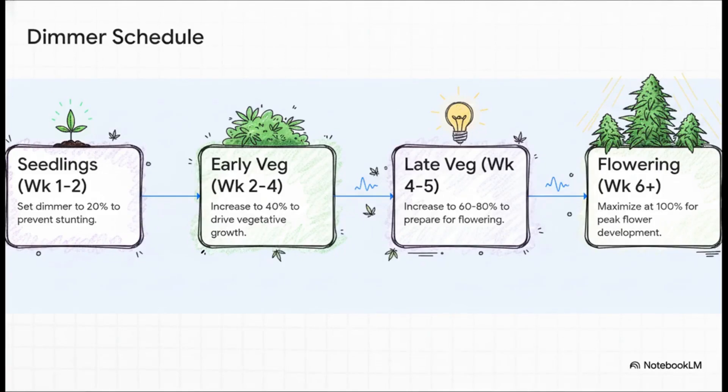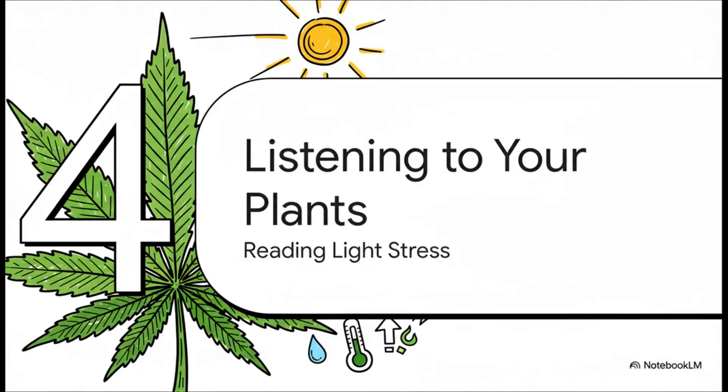Here's your foolproof playbook for the dimmer. Do not blast your little baby seedlings with 100% power — that's like putting a newborn in direct desert sun. You'll fry them. Start them off gentle at about 20% power for the first couple of weeks. Then as they get bigger and stronger, you just slowly crank up that dial following this schedule. This keeps them happy and growing like crazy.